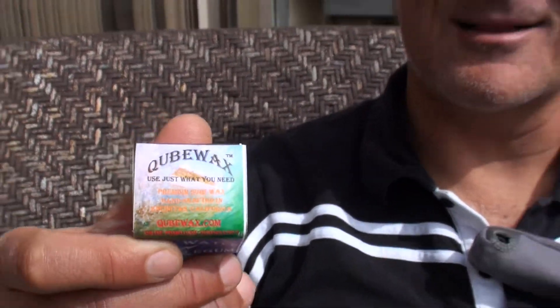My name is Cam. I'm with a company called Cube Wax — I'm the founder. We're here at the headquarters in Encinitas, California, and we're going to present the Cube Wax to you today.